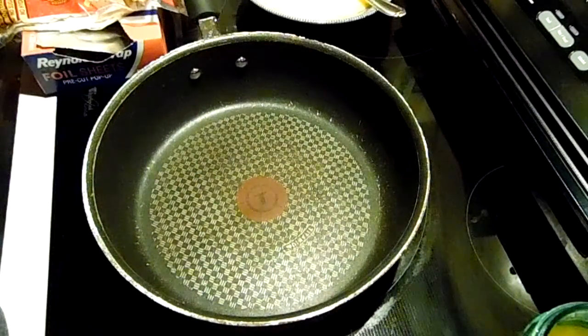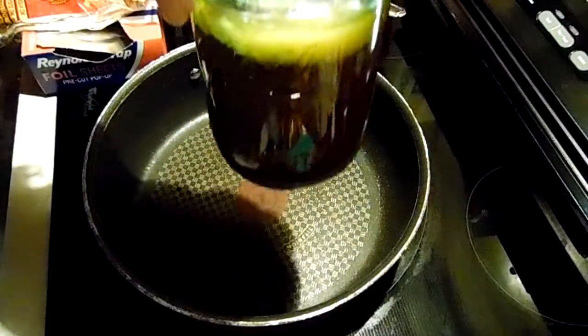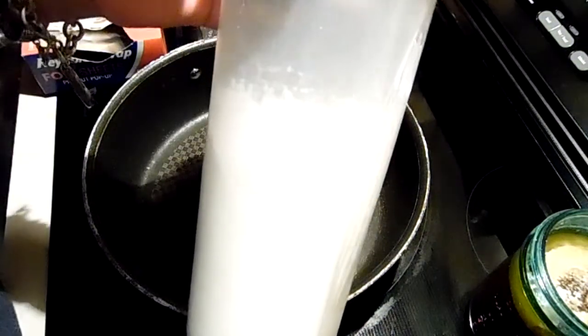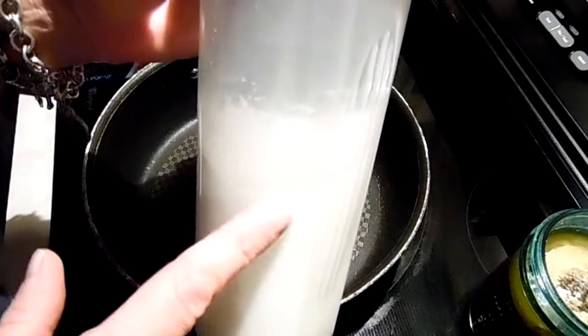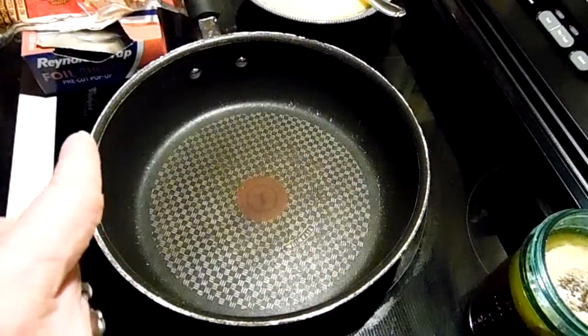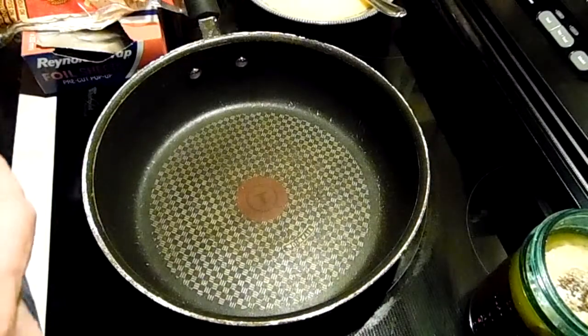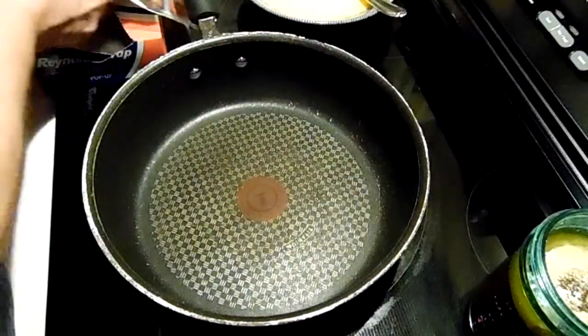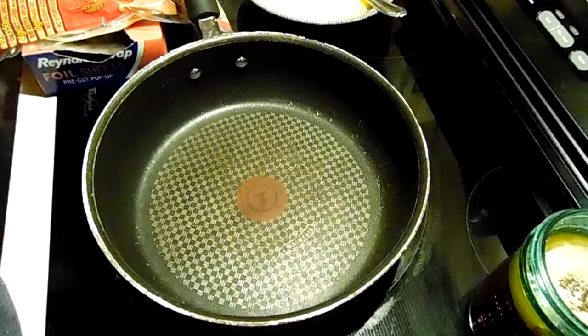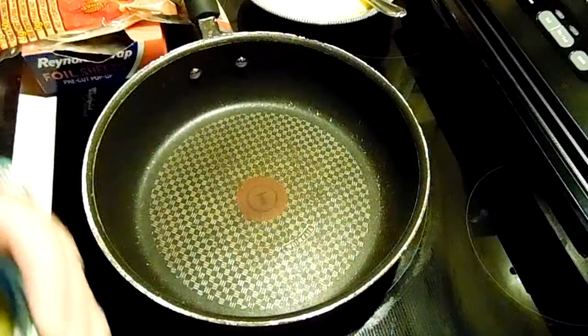Hey everybody, back in the kitchen — we are going to make a pantry prepper breakfast for a week. I have a jar of sausage patties that I've canned, some instant milk, and if you have a protein shaker with one of those wire balls, that's really good to mix your powdered eggs and milk. We have some flour, some tortillas, and some eggs. You can use your powdered eggs, your canned sausage, your powdered milk, and we are going to do breakfast for a week.